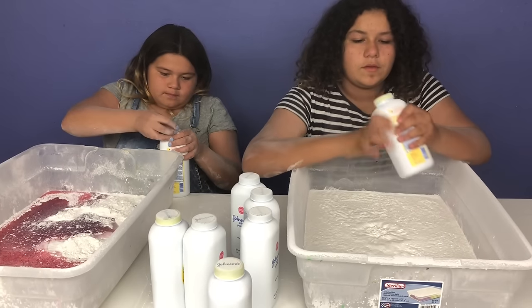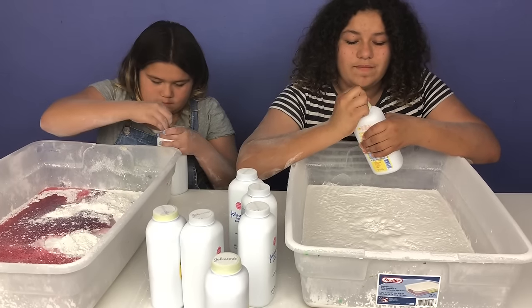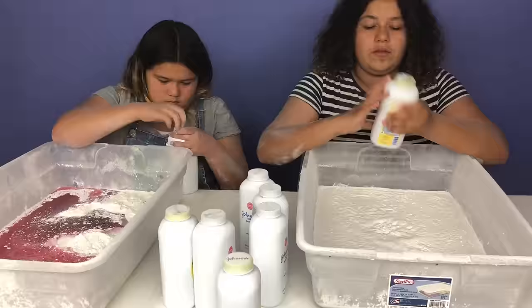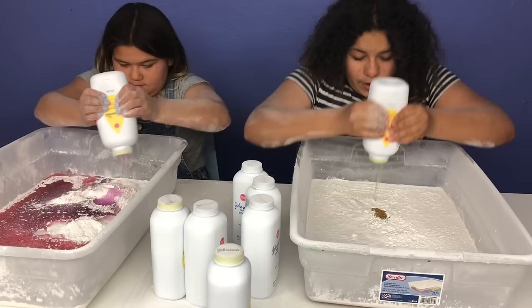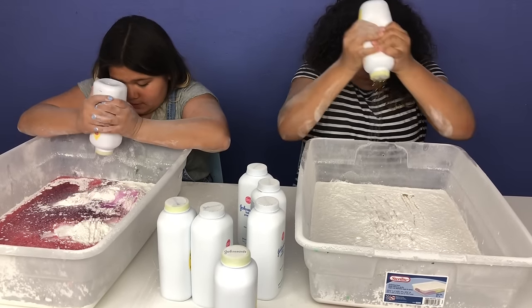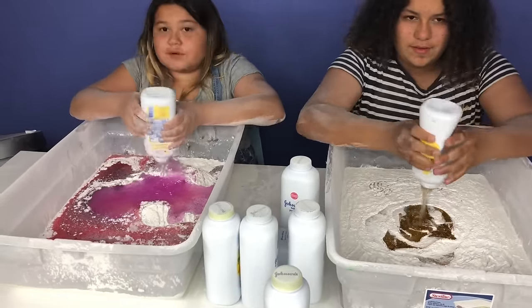Hopefully I got glue. I can't get this sticker off slowly — it's a little stuck. Let's see what we got. Glue! I got glue, and I got the gold one. I got a light pink. Whoa, this is such a pretty gold. Mine's such a pretty pink.